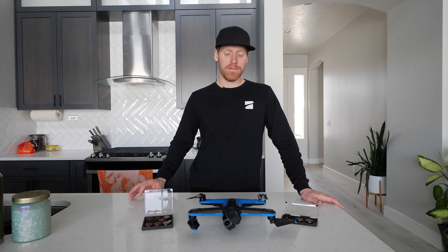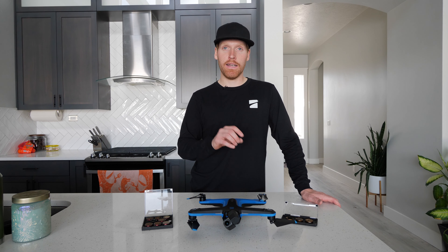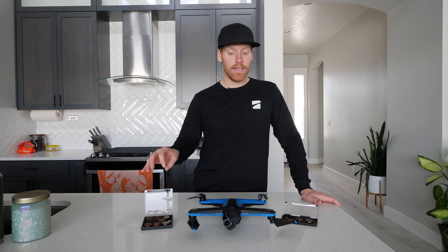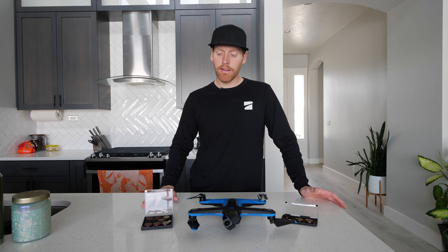Hey, what's up guys? My name is Kyle Warner. Today I'm going to do a little ND filter shootout for you guys on the Skydio 2 drone. So these are two different packs. I did get these for free — Skydio sent me the Polar Pro ones and then Freewell Gear reached out and they sent me this all-day pack to test out.